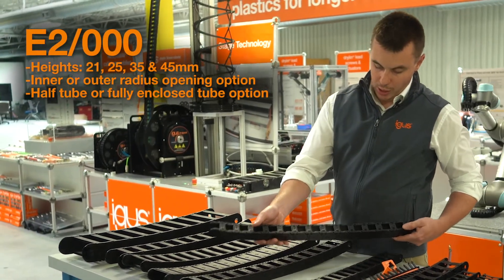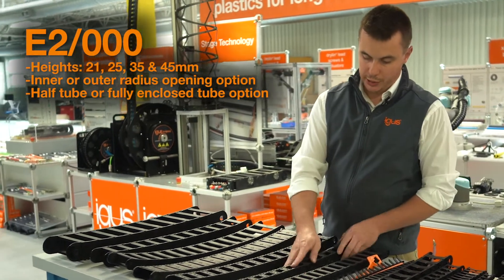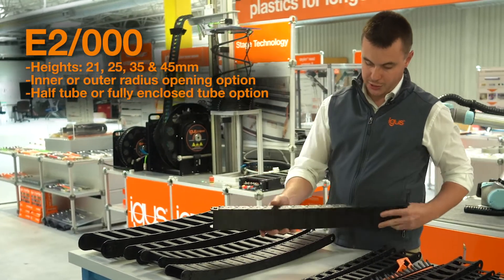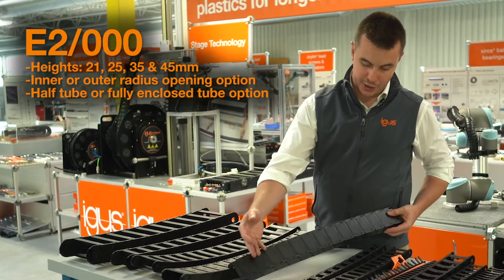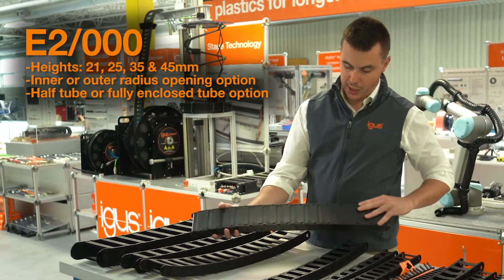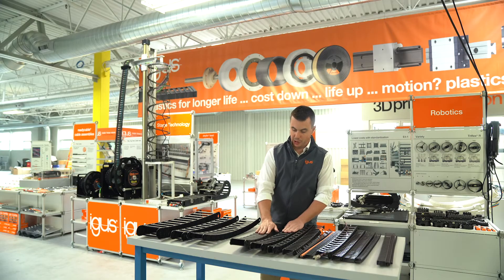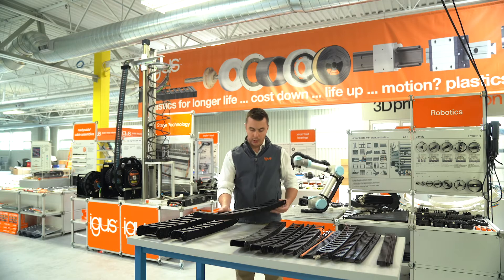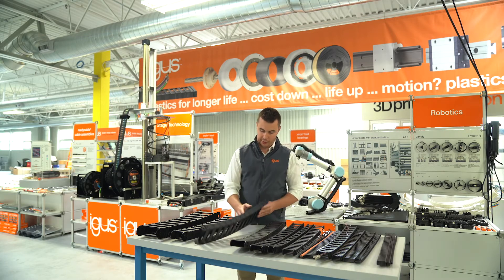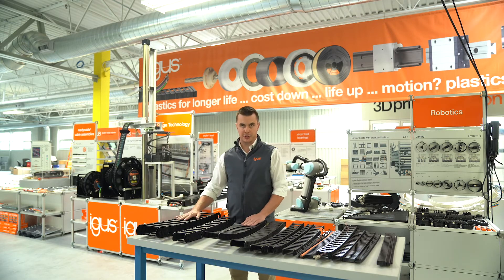The first style is an open chain with crossbars on both sides, openable along the interior radius. Next up, we have a half tube variant with crossbars on the inside radius and lids on the outside radius. Next is a fully enclosed tube with lids on both the inside and outside radius for maximum protection against dirt, chips, and debris. Finally, we have an option with crossbars on both sides, openable along the outside radius. Here we see the 35 and 45 millimeter interior height larger sizes.